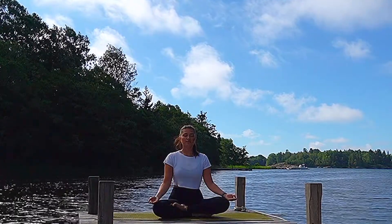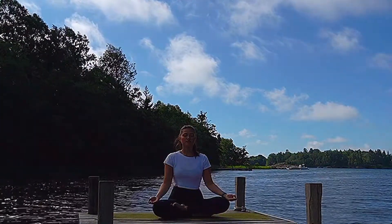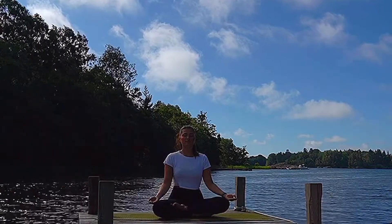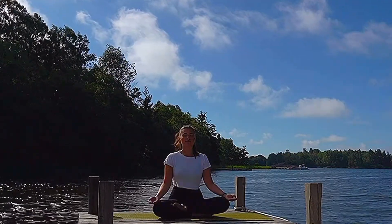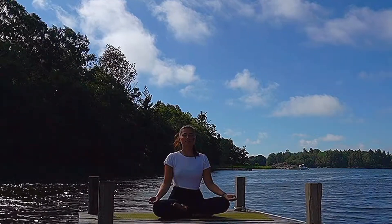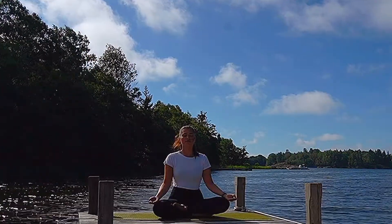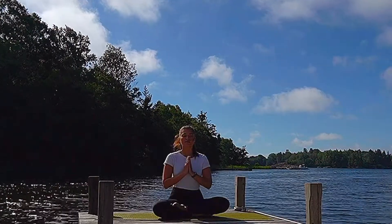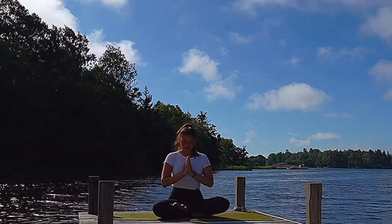Starting out in a comfortable cross-legged position, your thumb and index finger can touch with your palms facing up towards the ceiling. Let's start with a couple of deeper breaths into the lungs, connecting to our yogic breath or ujjayi breathing, slightly contracting the throat and creating this smooth and steady breath. Allow yourself to arrive into the here and now, bringing your attention into this very moment. You can then place your hands in front of the heart space and tilt your head slightly forward into the heart as you set an intention for the practice.